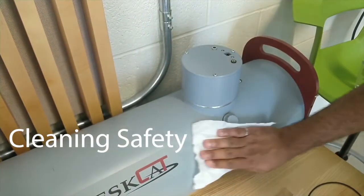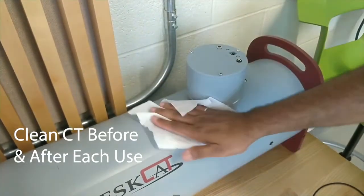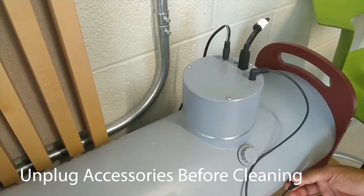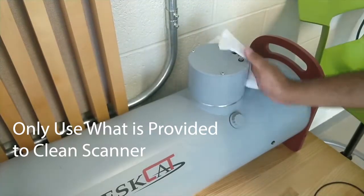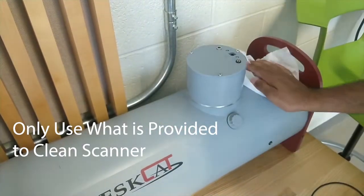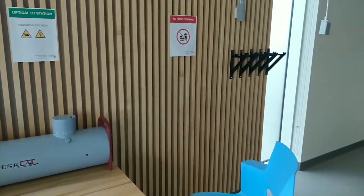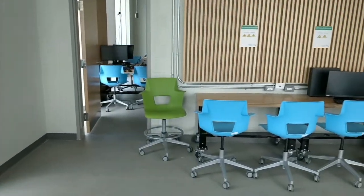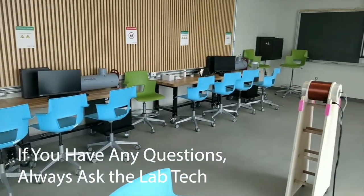Now we will be going over cleaning safety. It is expected that you clean the scanner and its accessories before and after use. Always unplug the accessories from the power or remove the cables from the scanner before cleaning. Only use water or detergent provided to clean the scanner and its accessories. If you follow these instructions throughout your time in the imaging lab when using the CT scanner, you will have a safe and enjoyable learning experience. If you have any questions, always ask the lab technician.